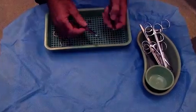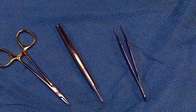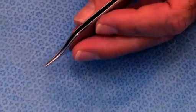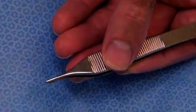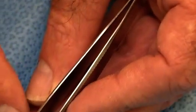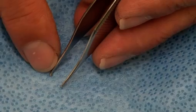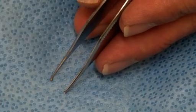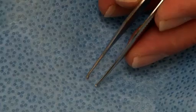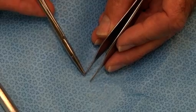Moving on to the pointy end of the equipment — we have our forceps, needle holders, and blade handle. This is a pair of Adson forceps, with quite nice fine teeth in a 1-into-2 ratio rather than a 2-into-3, which is important. However, this particular pair lacks a tying platform on the shaft. It's particularly useful to have a tying platform when doing minor ops, to stabilize the needle with your forceps prior to pulling it through tissue. We look for forceps with a tying platform just behind the teeth.